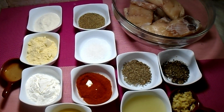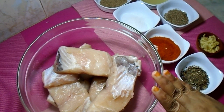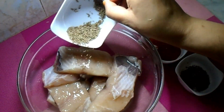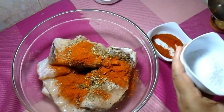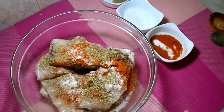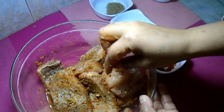First, we will start the marination. In the marination, we add lemon juice, cumin, garlic paste, salt, 1 teaspoon of red chili powder, and 1 teaspoon of ajwain. Then we will mix it well and keep it for 1-2 hours.